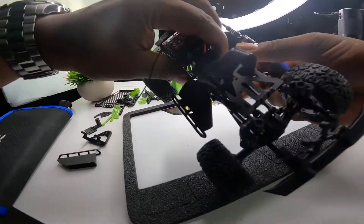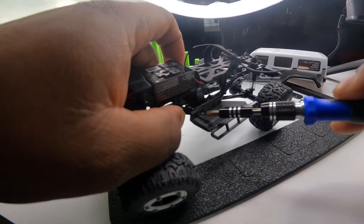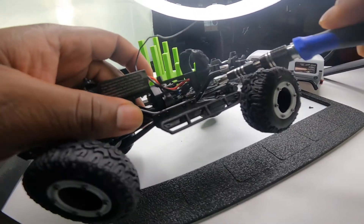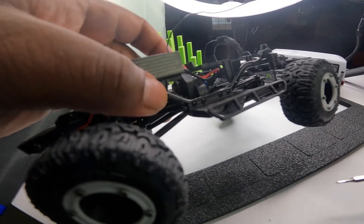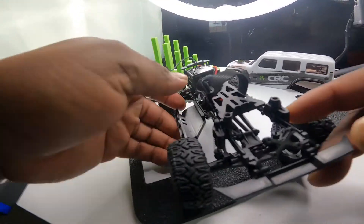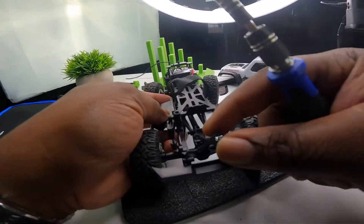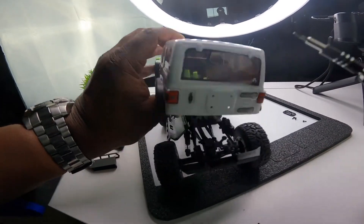Just remember when you are putting this long screw back in here and here - the two outside screws - make sure you put that link back in there, you got to make sure you do that. We're going to go ahead and get the other side knocked out. I went ahead and took the rear off also - I meant to do it earlier, but all you do is just take these four screws out and it just comes right off.